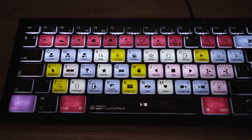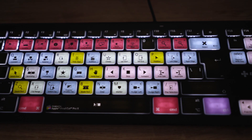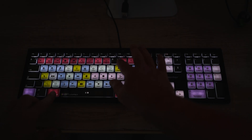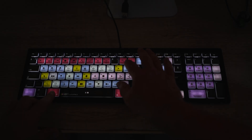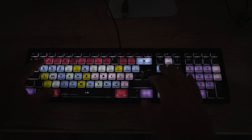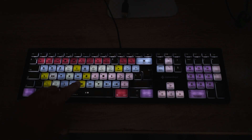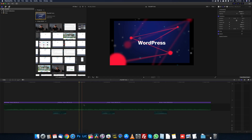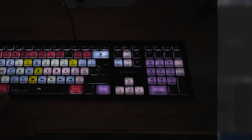It has colour coded keys: red, blue, yellow, black, pink and purple. Red changes the views, events, timeline, view inspector, colour board and video scopes. Pink is for playback — you can play, pause, do a previous edit, next edit, go to beginning and go to the end. Blue controls the clips in the timeline. Yellow are for tools like position, trim, select, zoom and blade. Purple are used for tags and keywords.